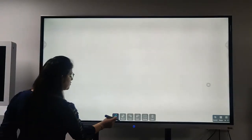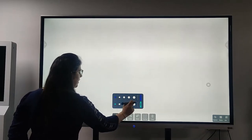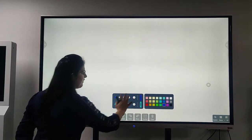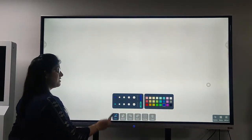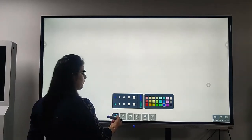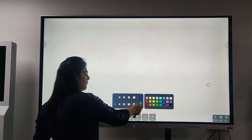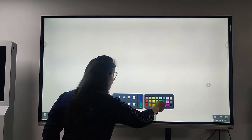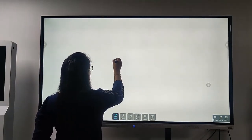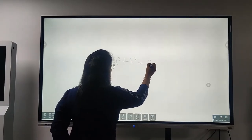If I want to write something, I can just choose the pen. We have different sizes of pen available. If you want to choose a color, I can just click on the top of this and have different colors available. This is a dual pen mode available in this IFPD. So whatever color I want, I choose from the top, and from the bottom there is a different color. For example, I go for a blue color and I write: A square plus B square equals C square.